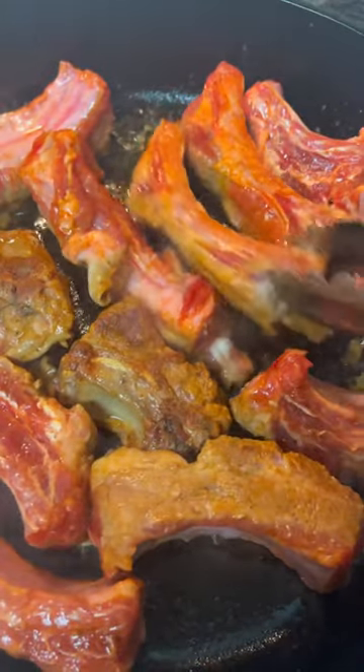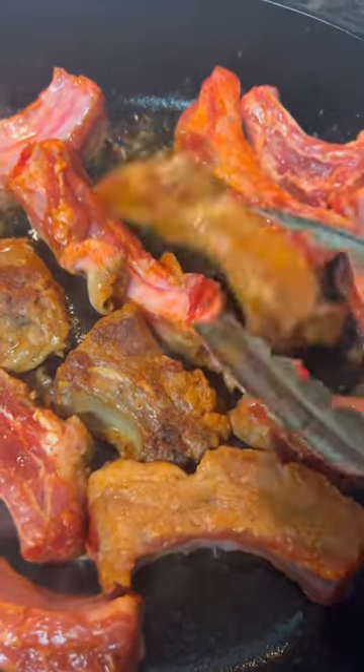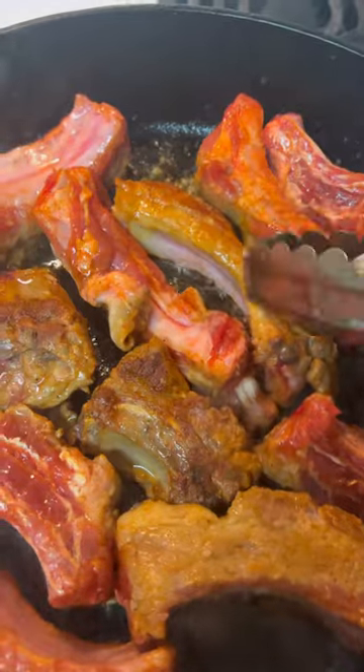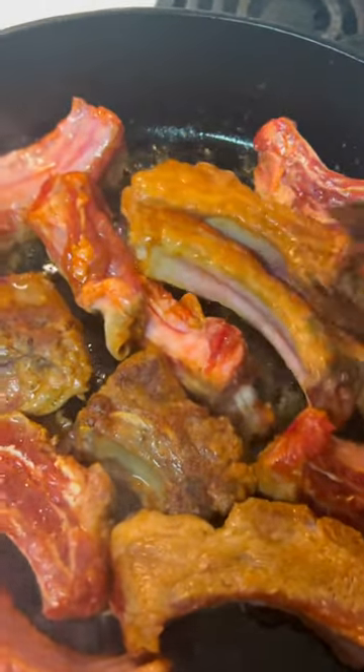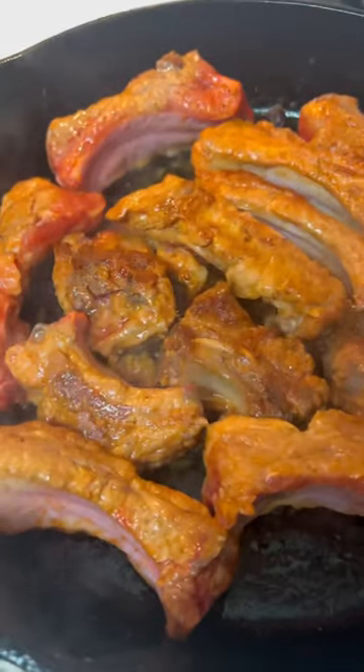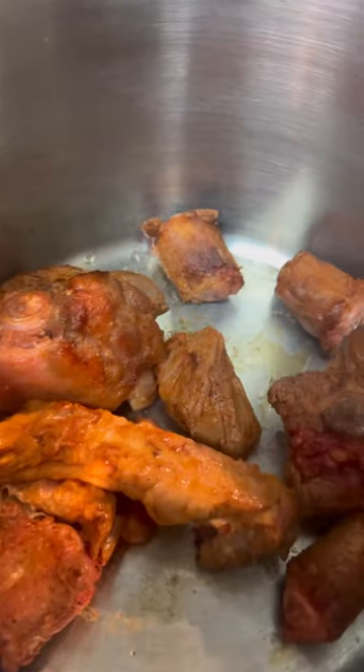Don't judge me — you can throw all your meats in the pot, you know what I'm saying, get it poppin' real fast. But I like to give these things some color, brown them. Either way it go, it's gonna be platinum. Them ribs is ready, let's go ahead and put them in the pot with the oxtails. After that, let's go ahead and do this chuck roast.